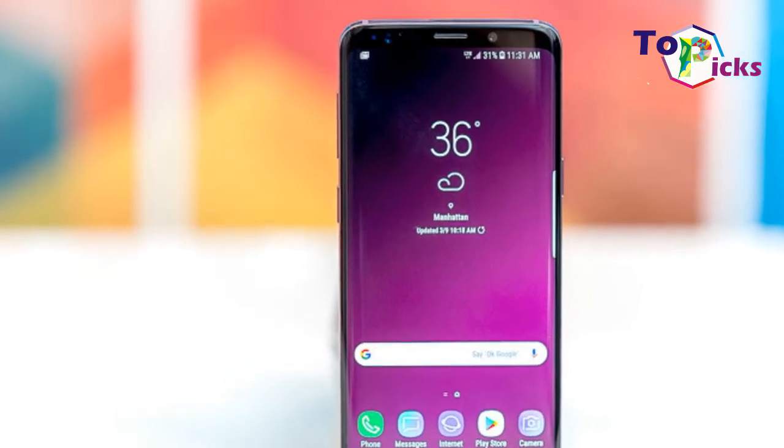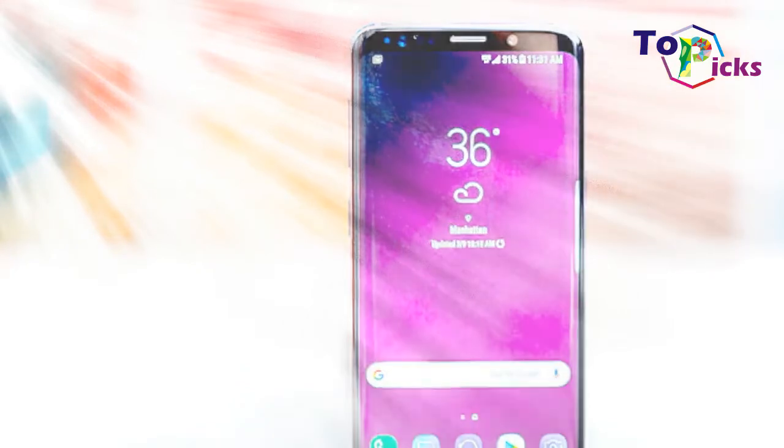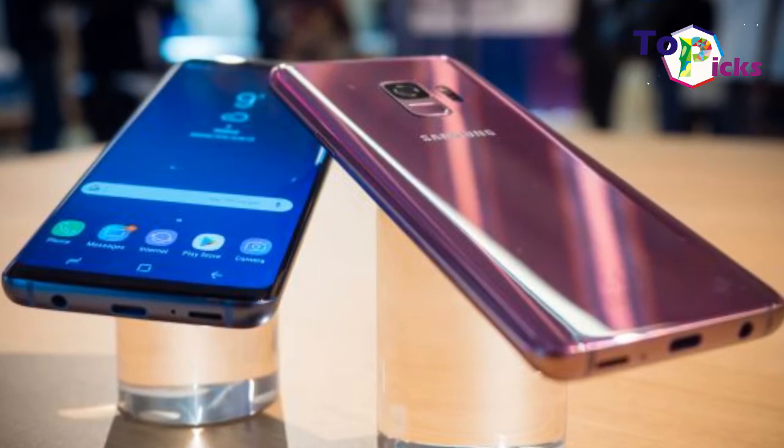vibrant display, a high-end build, plenty of power, and various biometric security options. However, it's only got a single lens camera and smaller battery life.